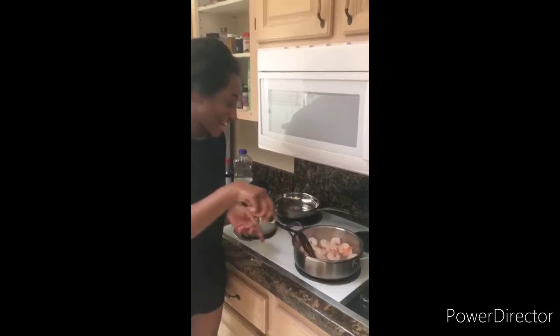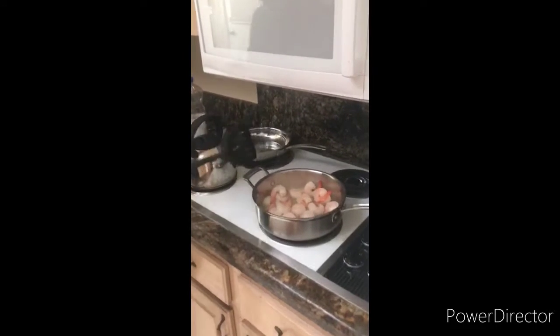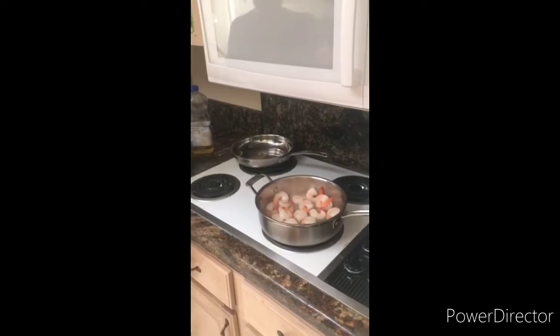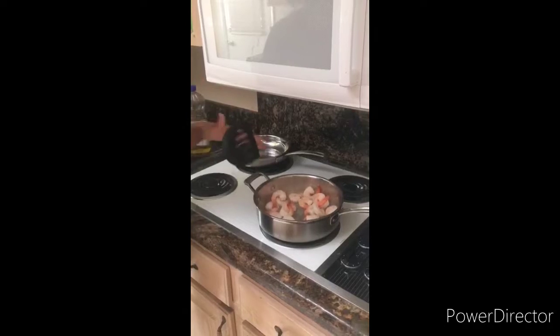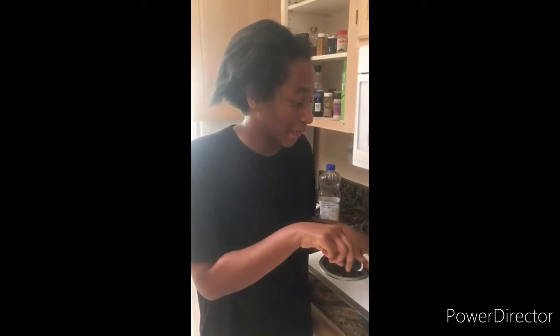Hi guys, so I'm making some dinner. I'm sautéing the shrimp with some black pepper and salt to taste, and then I'm gonna remove it and add some butter, garlic, flour, and milk because we're making a cream base for the shrimp.